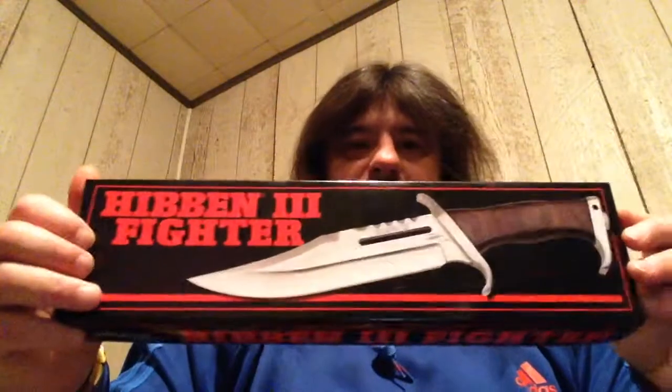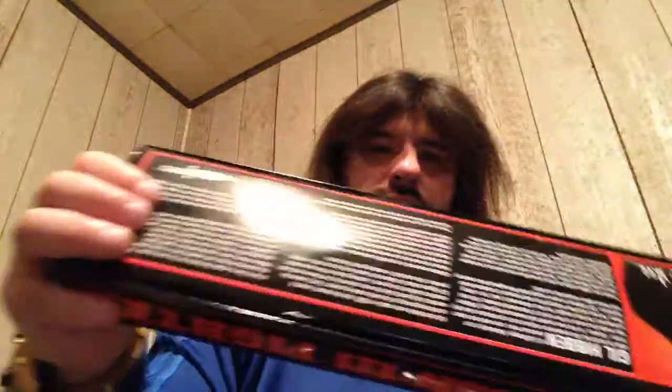That'd be it. Came in a box, nothing fancy. Little story about Hibben on the back of it. Another one from my collection. Appreciate you guys checking it out. I'll holler at you.